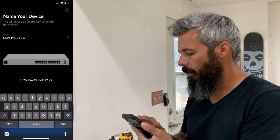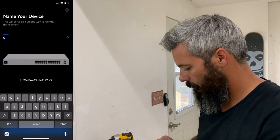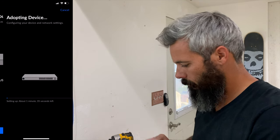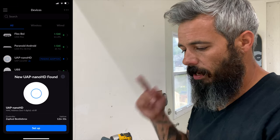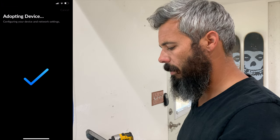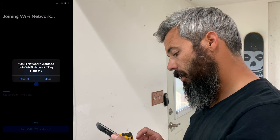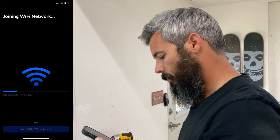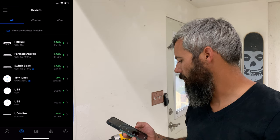Connected. Let's call it Switchblade. Device is adopted. We got to adopt our AP in here now. Setup complete — connect to your Wi-Fi. Join Wi-Fi 'Tiny House' — yes, I want to join. So it looks like all of our stuff is up and running.